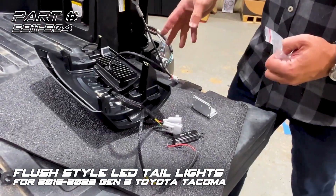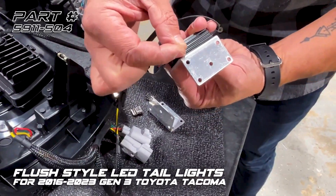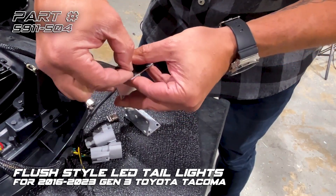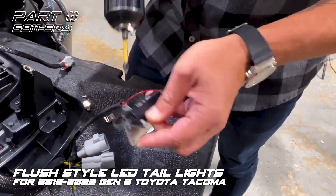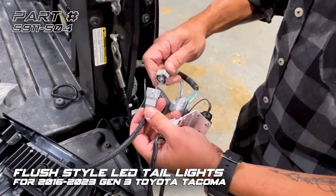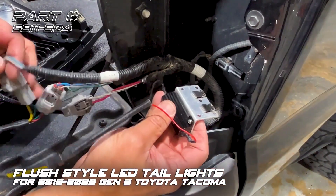Now we'll go ahead and plug the new Oracle tail light in. In the packaging there are some clips — we're going to assemble these onto the resistor, with a screw going through and a nut on the back of it. With that done, we'll assemble the two clips. The reverse light uses the two-pin connector that snaps right into place.